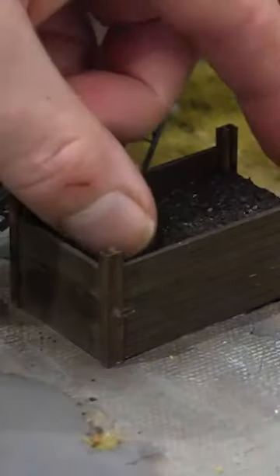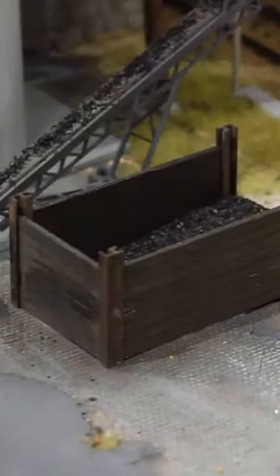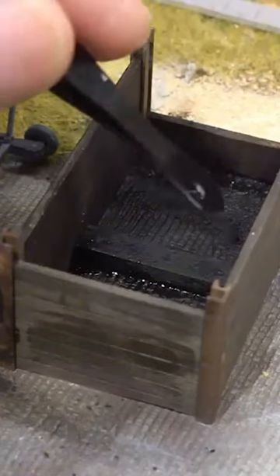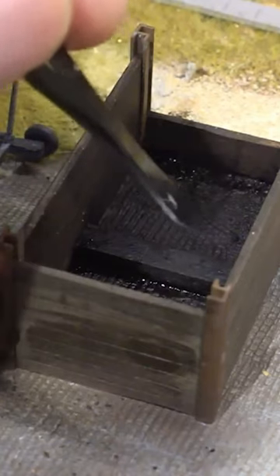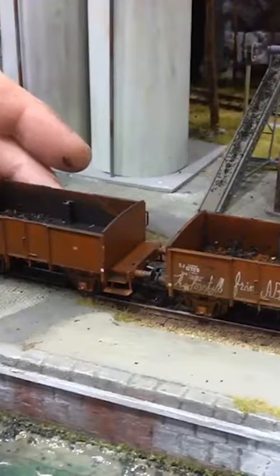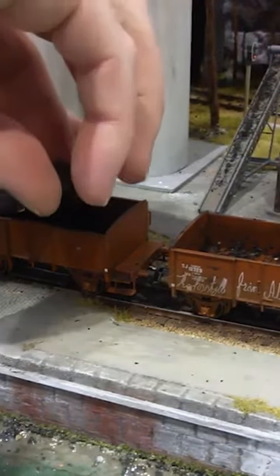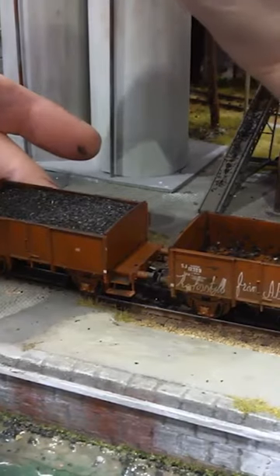A different type of bulk cargo — in this case coal — is glued onto sheets of either plastic or wood. Then I build these containers which are the same size as the cargo itself, and they all have a standoff in the middle which allows me to push on one side so the other side comes up, making it easy to install and remove.